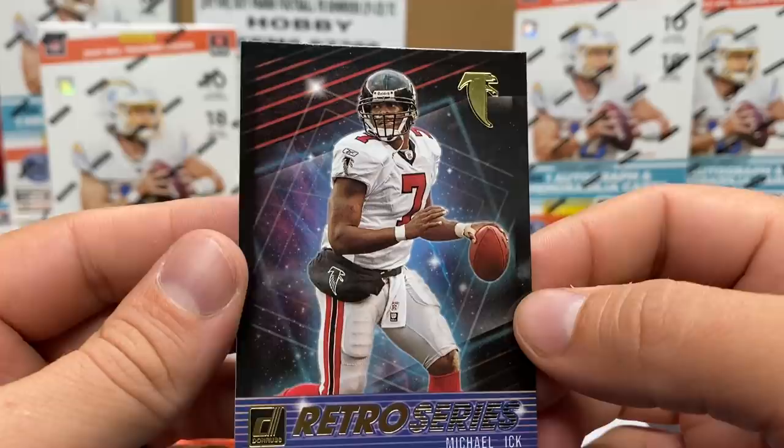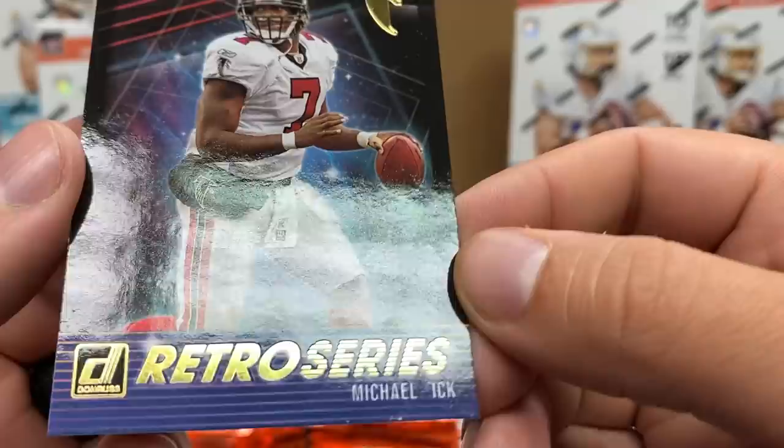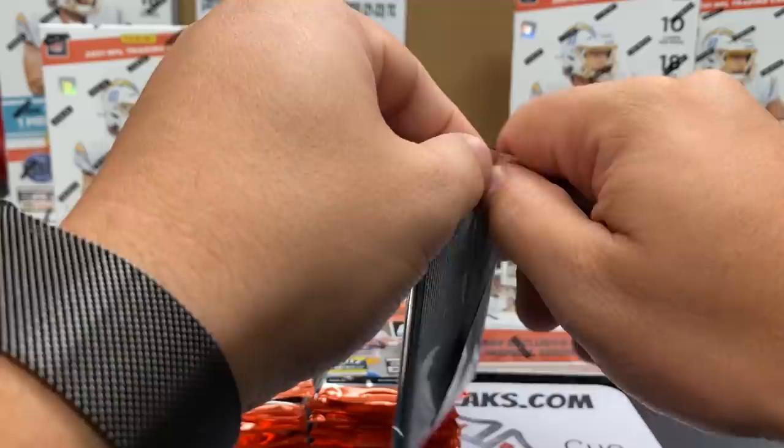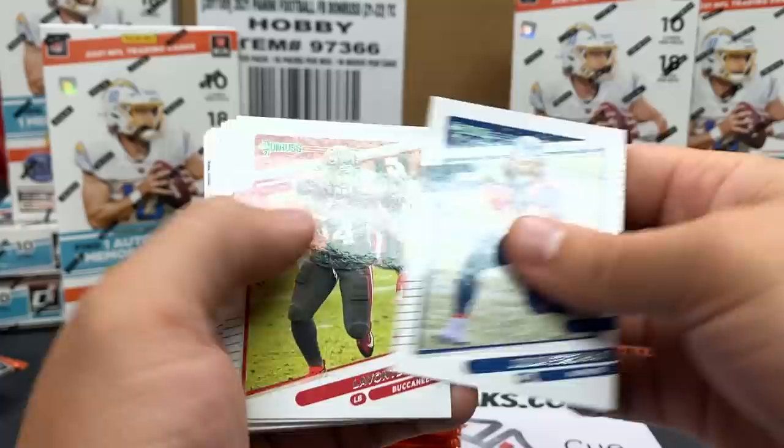This doesn't look like retro series - it doesn't look like an actual... is this a throwback, like an actual reprint? It also just says 'Michael Vick' - I don't see a V anywhere, it just says Michael. Still looking for our hits, but Mac Jones rated rookie and Barry Sanders downtown - I'm liking the box so far.